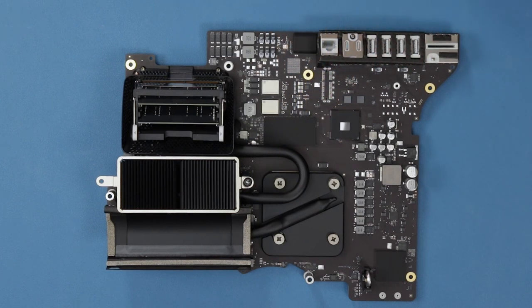We have our standard array of I/O: a gigabit Ethernet port, two Thunderbolt 3 ports, four USB-A ports, and an SD card reader. The 3.5mm jack is actually on a separate board that plugs into the machine on the other side.